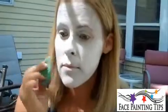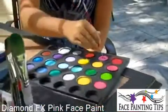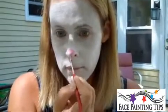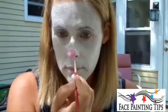I'm going to do a pink nose using the pink Diamond FX. Let's do a little pink nose — a circle right on the end. You can make it red, you can make it darker pink, whatever you think.